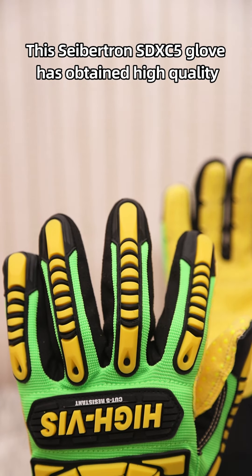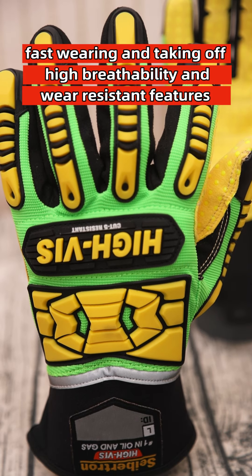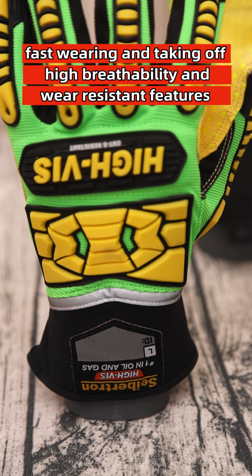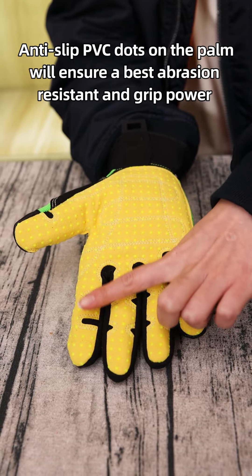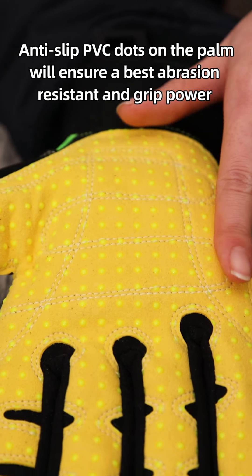This Saption SDXC 5 glove features high quality, fast wearing and taking-off, high breathability, and wear-resistant properties. Anti-slip PVC dots on the palm ensure slip resistance and great grip power.